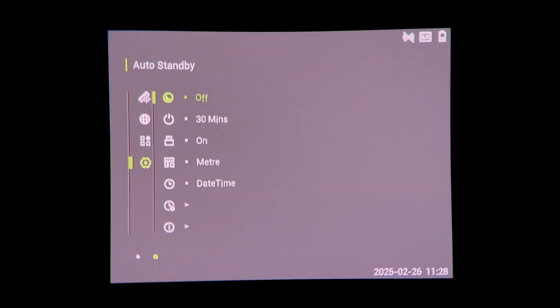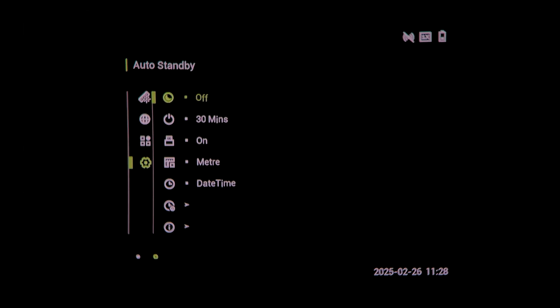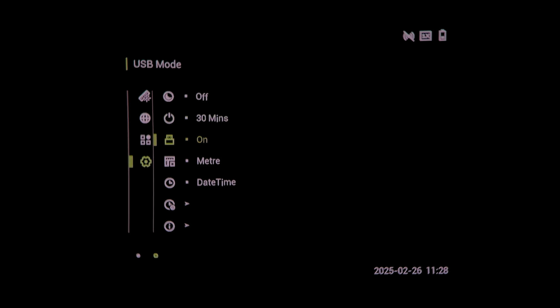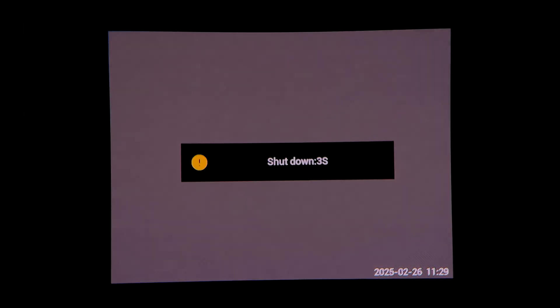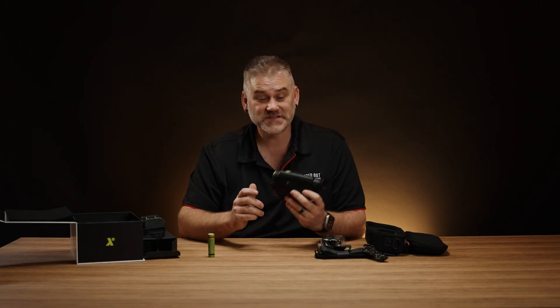Hold the menu button down to get out, and you can go into system settings: auto standby after a set period to conserve battery, auto shutdown after a certain time, USB mode to configure how it interacts when plugged in, unit settings for yards or meters, date and time display format, and you can set the date and time itself. There's version and firmware information, and you can restore everything to default. The bottom button adjusts zoom - you see it stepping through 1x, 2x, 4x and 8x. Hold that one down to engage the shutter to refresh it. Hold down the on button to get into shutdown mode.